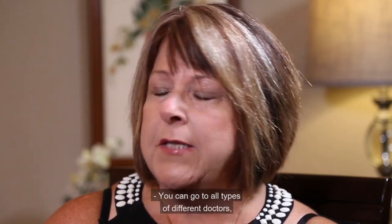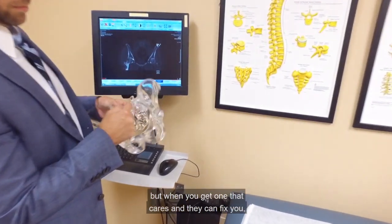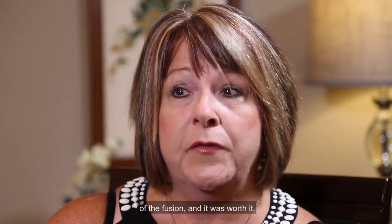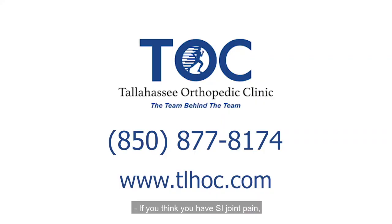You can go to all types of different doctors, but when you get one that cares and they can fix you, that alone got me through the whole ordeal of the fusion and it was worth it. I would do it again. If you think you have SI joint pain, you can call the office or you can visit our website.